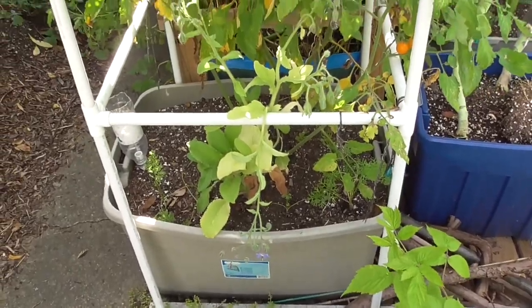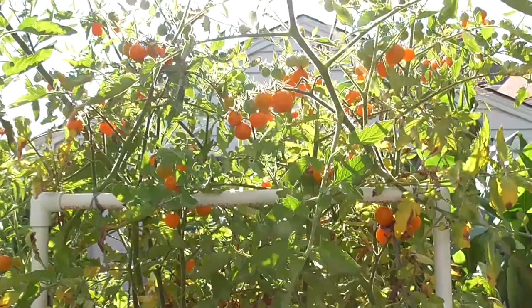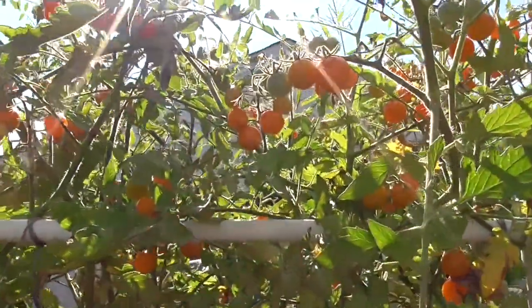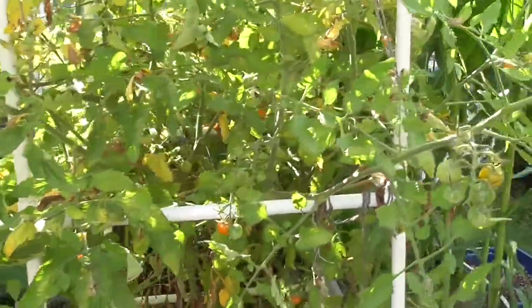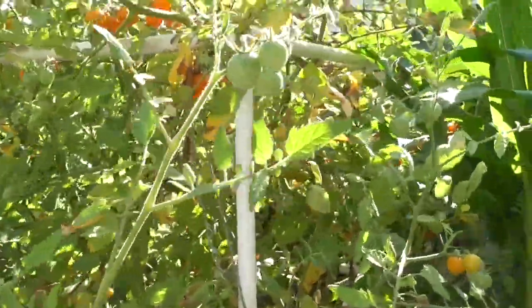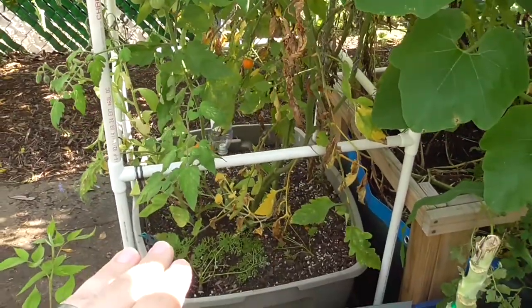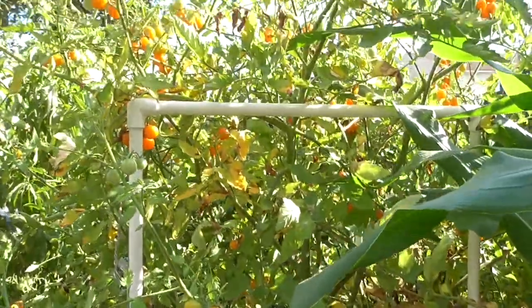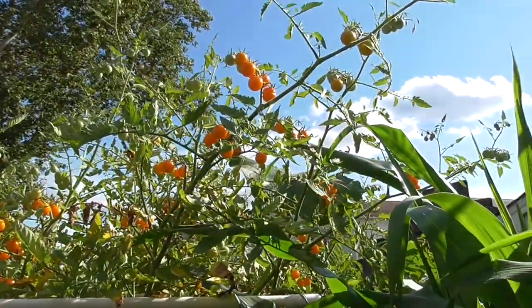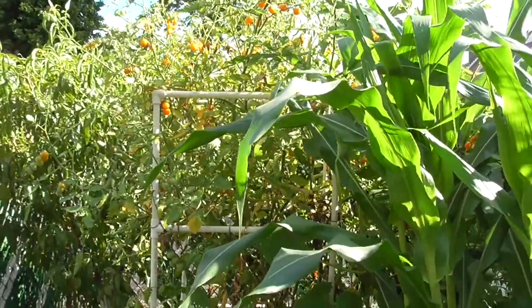Here is that tomato from a different angle — you can just see all of these tomatoes. If you'd seen last year, I tried a little test. I wanted to see what would happen if I were to cut down this tomato mid-season — would it regrow or not. Well, I didn't do that this year. I just allowed this to just grow, grow, grow. I haven't messed with it, and that's what I have.